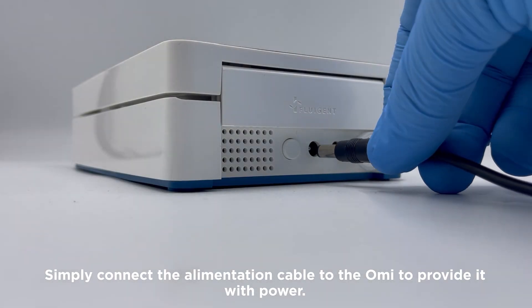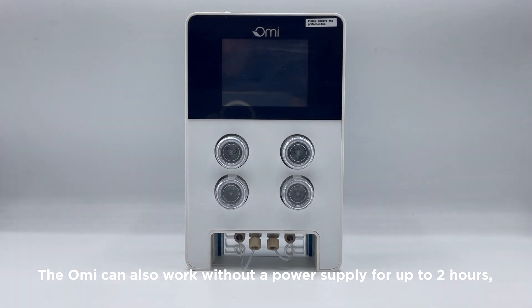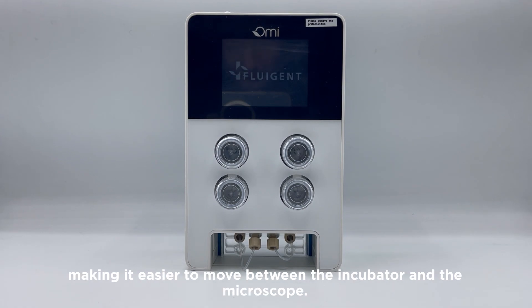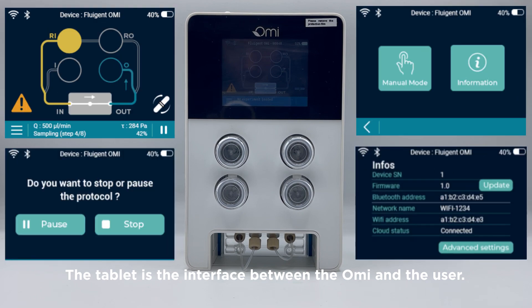Simply connect the alimentation cable to the OMI to provide it with power. The OMI can also work without a power supply for up to two hours, making it easier to move between the incubator and the microscope.